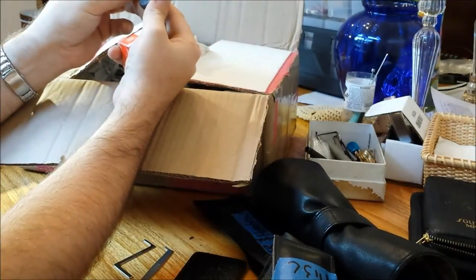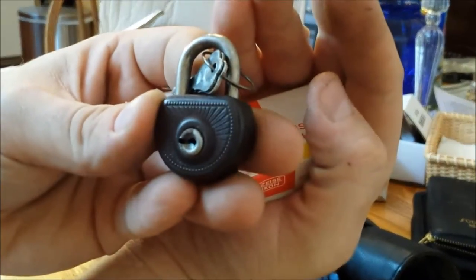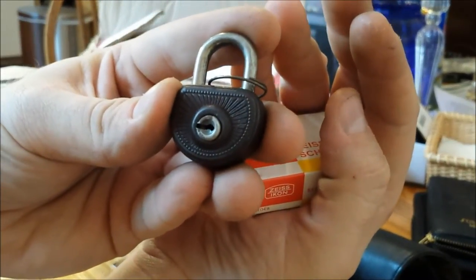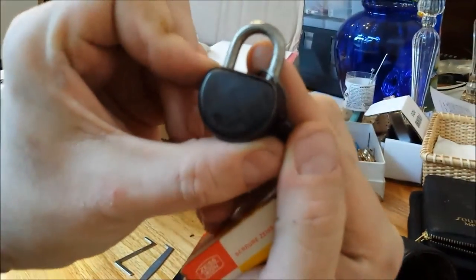Oh yes! Look at that — look at how cute this is! A tiny little Avis 66, made in Germany. Look at this little guy — isn't that neat? Look how small it is. That's my hand, that's my thumb — that's how big it is. Little Avis!